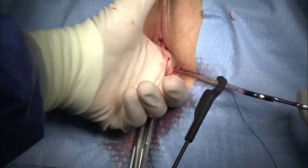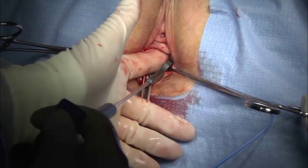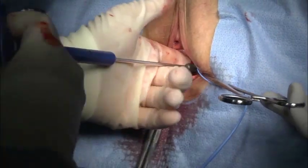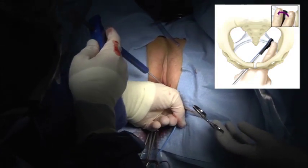I then position the capio device on the sacrospinous ligament between my index finger and the ischial spine. Just before firing the CapioSlim device, I reposition my left index finger on top of the capio device head to prevent any accidental shifting of its position during deployment of the capio dart.